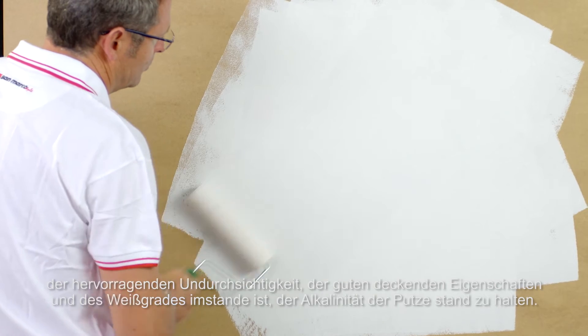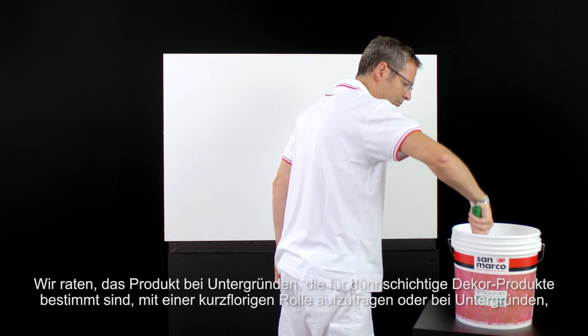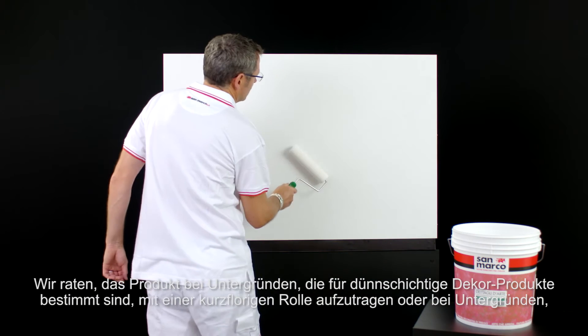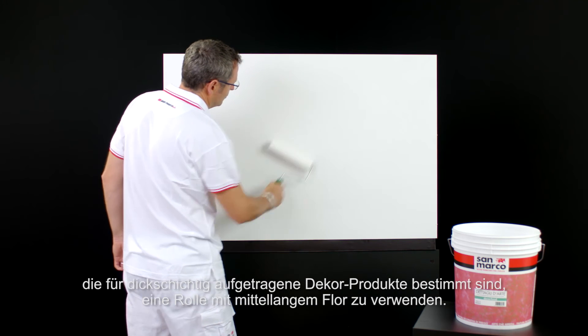It is recommended to apply the product by short hair roller for surfaces intended for low thickness decorative products, or medium hair roller for surfaces intended for high thickness decorative products.